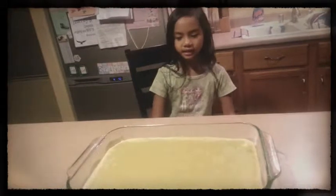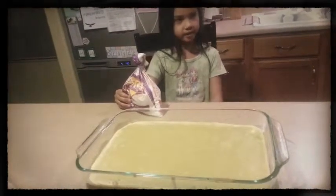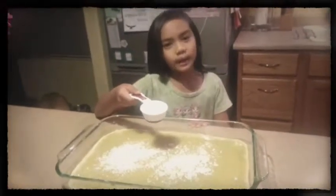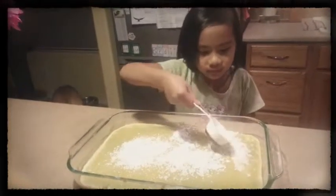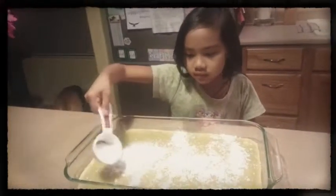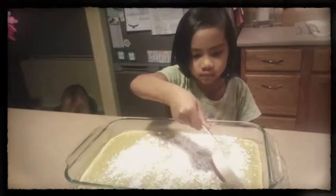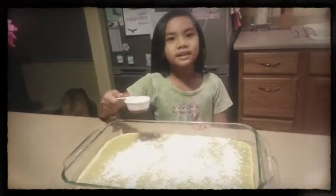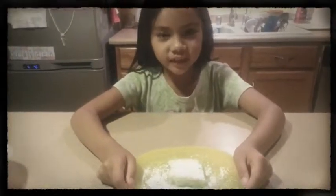I'm going to let it cool for 15 minutes and then put the powdered sugar on it. The final step — I'm now putting powdered sugar on my colored moochie. This is how the colored moochie looks like when it's done. Bye!